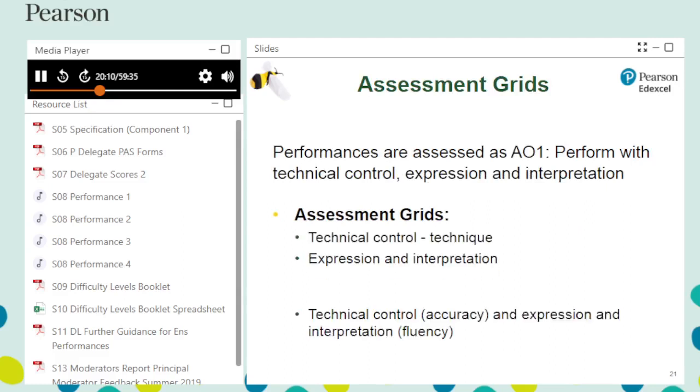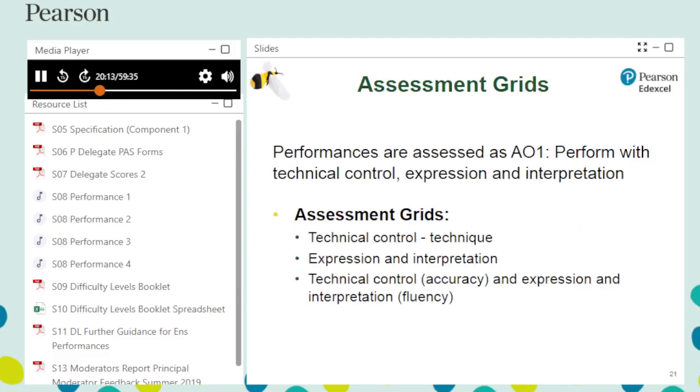Performances are assessed using the assessment grids to meet Assessment Objective 1. The performance assessment grids can be found on pages 19 to 23 of the revised specification. Each assessment grid contains several descriptors, and each descriptor is considered when awarding the mark. Descriptors have equal weighting. Assessment grid 1 contains three descriptors in each level: the first assesses technical control, the second assesses control of the demands, and the third assesses tone quality and intonation.